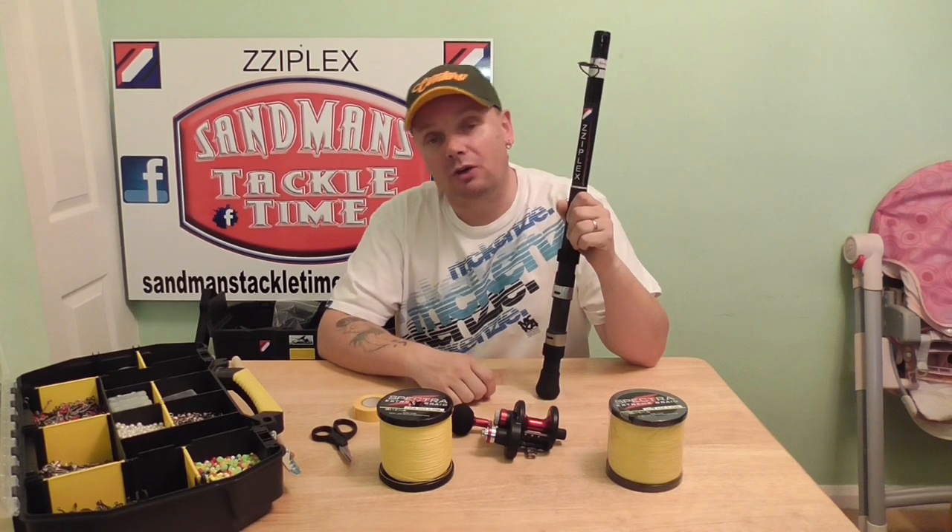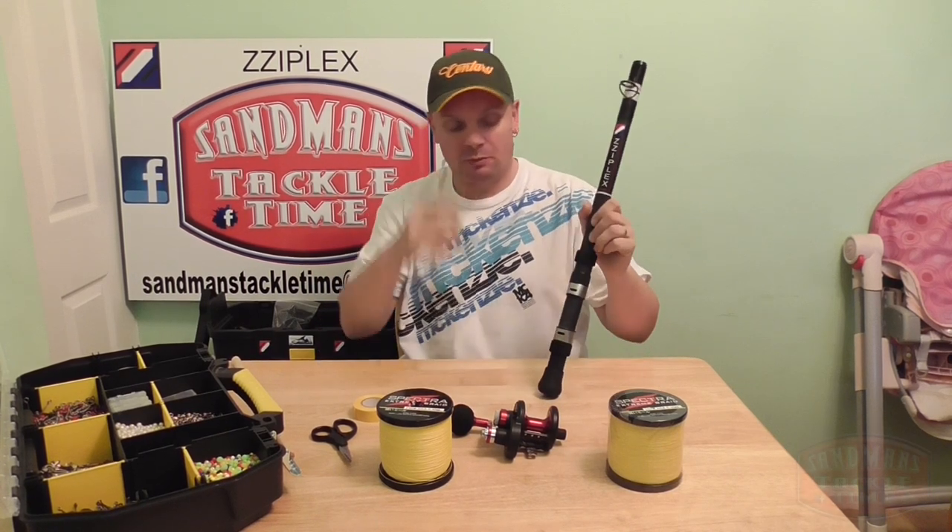Hello people and welcome to yet another episode of Sandman's Tattle Time. Tonight it's a nice short and brief one. How do you fill your reel up with braid? We had a couple of requests from the lads on the group, so that's what this is about.